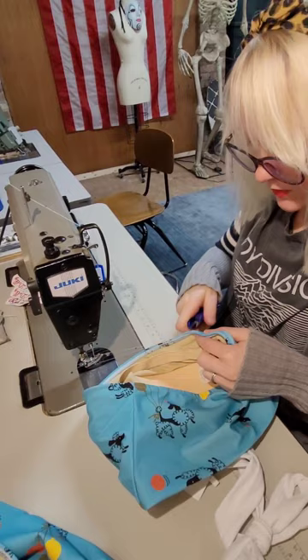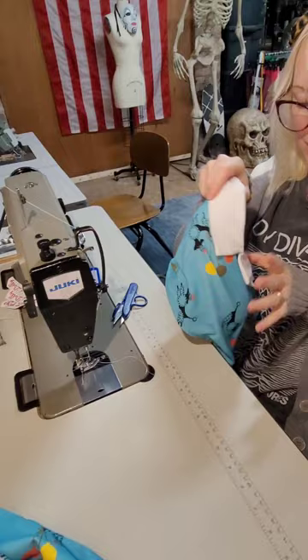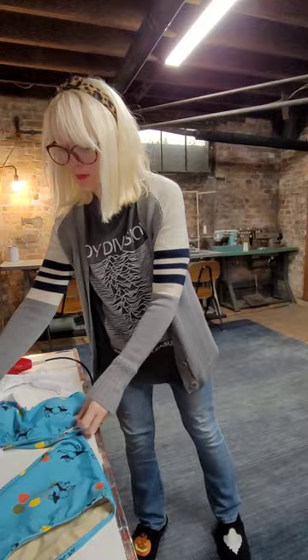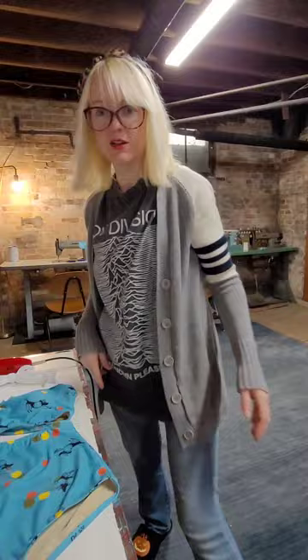We've got a finished top and bottom — two piece. Not too bad, not too hard to do. We've got our finished two-piece high-waist bikini. It was one piece; we just measured, then cut, sewed the elastic, and finished it.